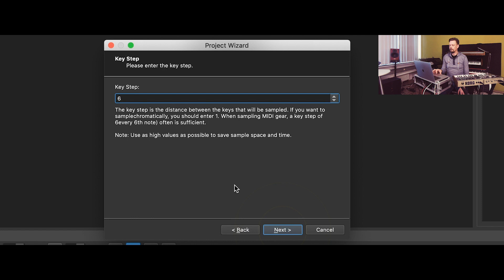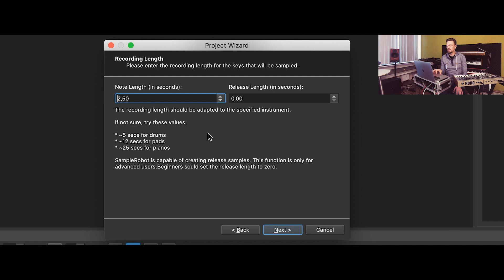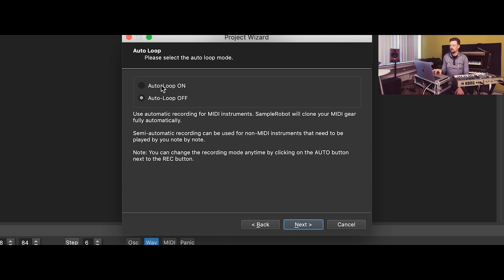The key step is 6, so every sixth key will be recorded. The note length we want to record is two and a half seconds. We need no release for this sound — the sound stops when the note is off with no sound left. Maybe there's a longer release on another sound; you can record that release time as well if needed. This program provides an auto loop function. So if you record two and a half seconds and on stage you need a longer note, the sample will be auto looped and continue playing after two and a half seconds.